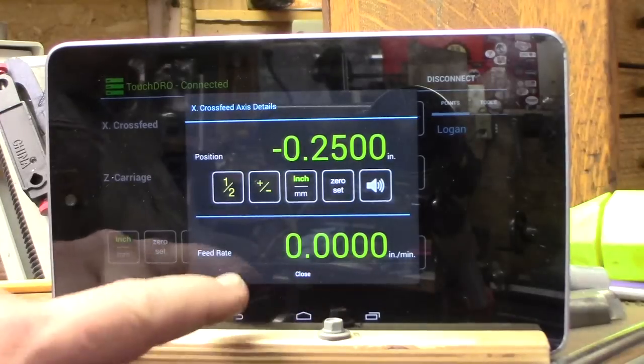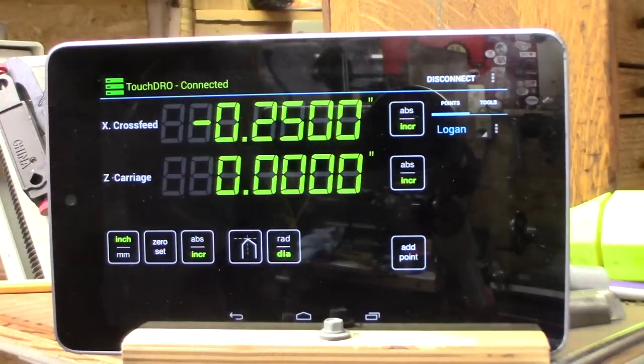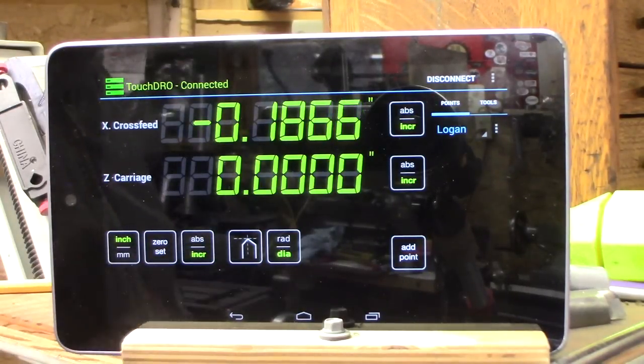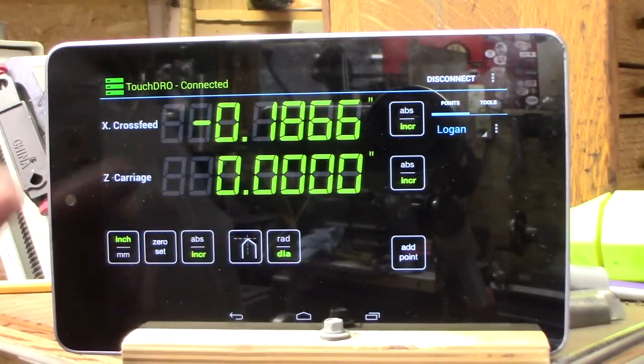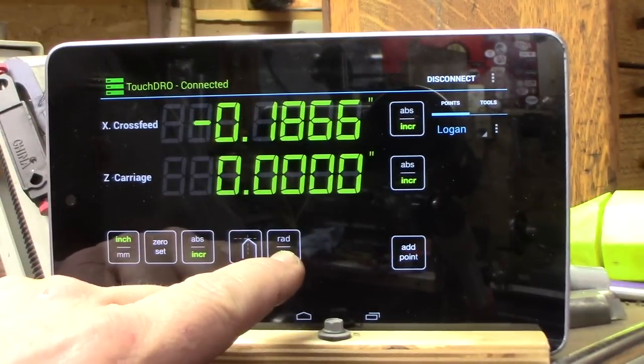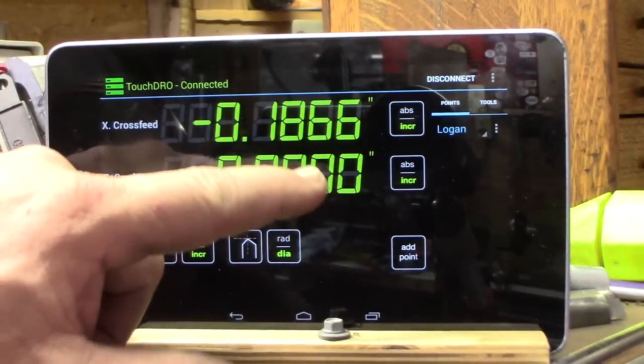You can make sure the sign is right for which way you're feeding — whether you want to count up or down. Say I want to take it down to 1.875. Negative was the correct direction. I was at 2.500 and I need to go down to 1.8316 — 1.875. There we go — 1.875. Take my cut and that's the diameter of the work once I'm done. Very nice feature because it's in diameter mode.